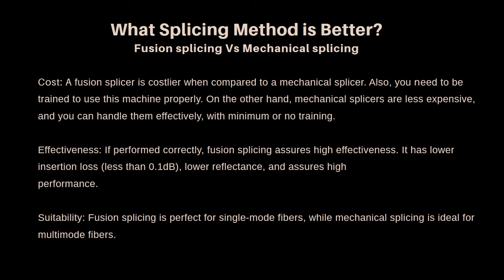Suitability: fusion splicing is perfect for single-mode fibers, while mechanical splicing is ideal for multi-mode fibers.